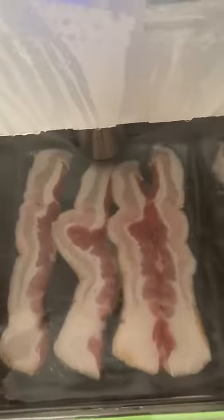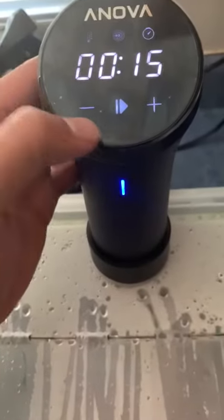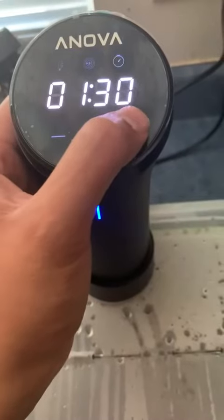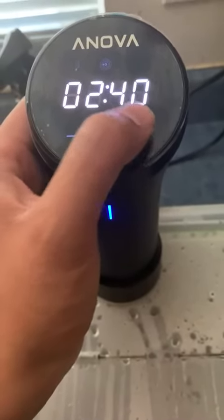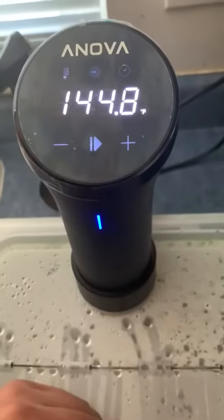In about two hours and 15 minutes I'll throw my eggs in. I'll set it here — I'm going to be cooking this for three hours. Now it's got my cook going, and then about two hours and 15 minutes in I'll drop some eggs in.